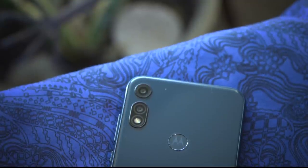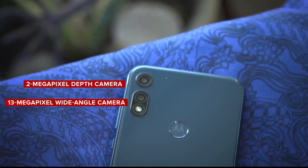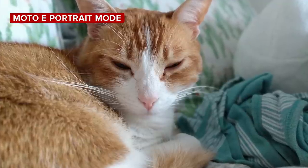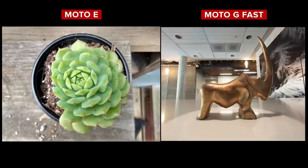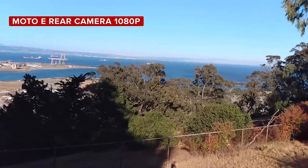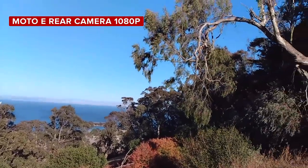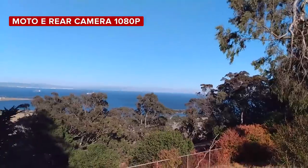On the Moto E, there are two rear cameras, though you're really only going to be using the 13-megapixel camera to take photos. The 2-megapixel depth camera is used for creating portrait photos, and by the way, it takes really good portrait photos — and so does the Moto G Fast. Generally, photos from the Moto E don't have as much detail as those from the Moto G Fast, but I like the punchy contrast in colors it produces, even if the dynamic range is pretty limited. Unlike the Moto G Fast, the rear cameras on the Moto E only capture 1080p video. Videos captured in good light don't look over-sharpened or overly contrasty. This is not going to win any video awards, but the phone only costs $150 — that's really cheap.